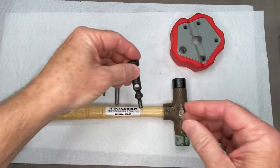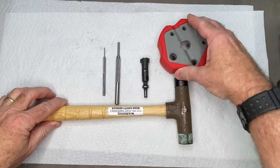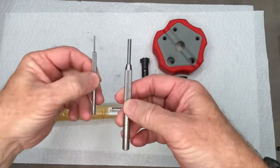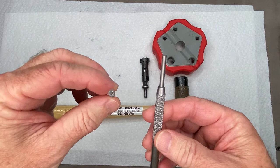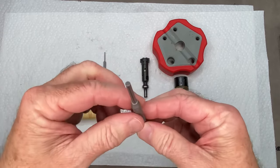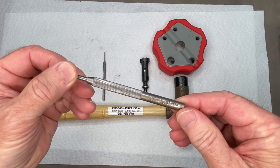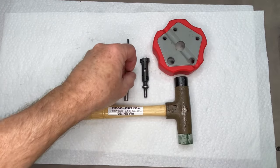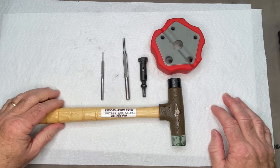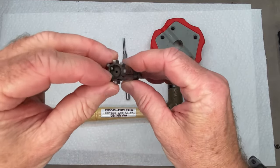Basically what you're going to need — or what I use — is a Real Avid bench block. This comes in handy for all kinds of gun work. A couple of punches: one is a 1/16" punch, that's important to have one that small, and a little bit bigger one — this one looks like 5/32" or so, that's not as critical. And a mallet. That's really about it.